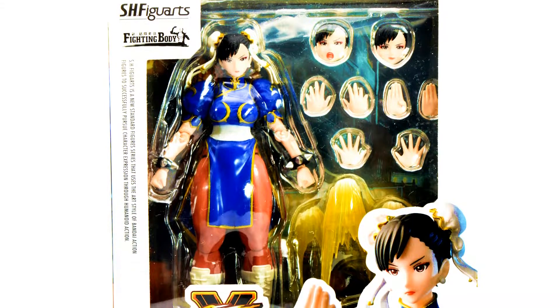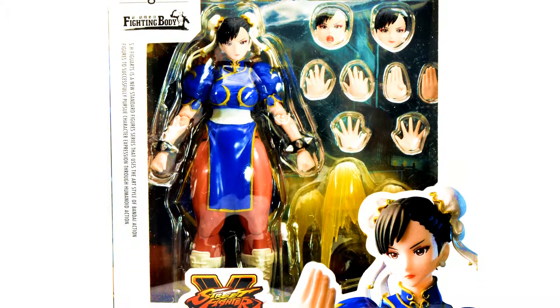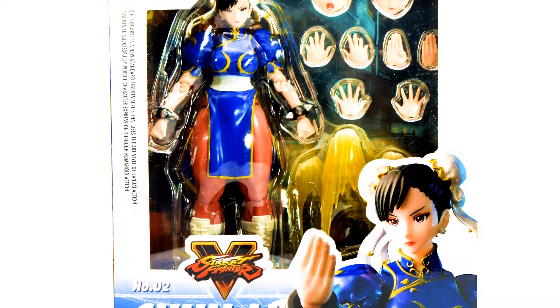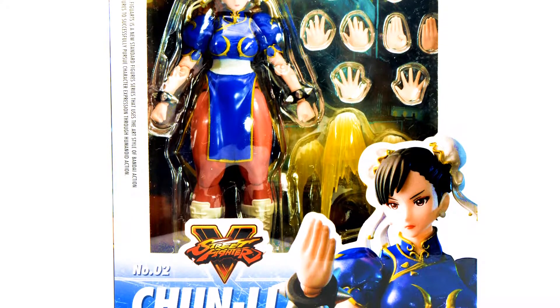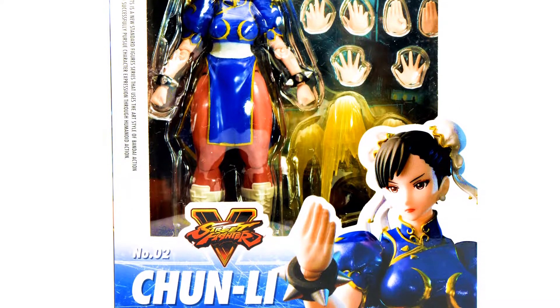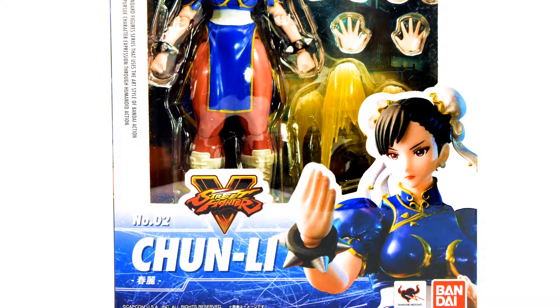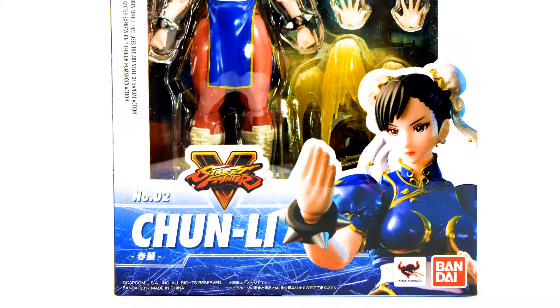Hey, what's going on guys? Welcome back. Tonight we're going to be looking at the SH Figure Arts Street Fighter V Chun-Li, number two in the series. Number one being Ryu, which I reviewed a couple of days back comparing it to Storm Collectibles Street Fighter V Ryu. You can check that video out if you already haven't in the link below.